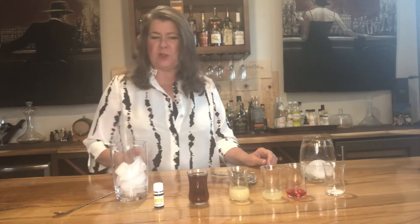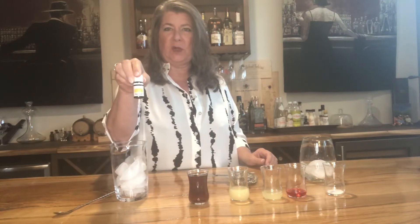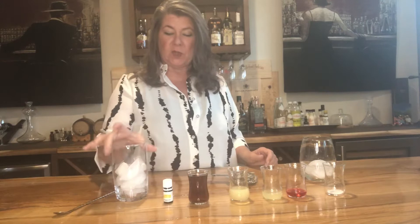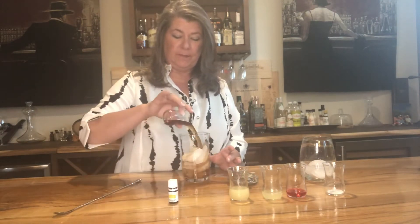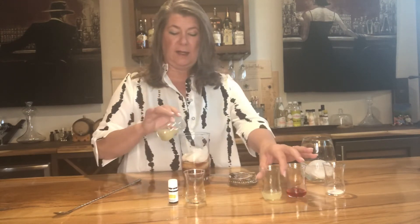Hey y'all, it's Darlene, the oily bartender. Today we're going to make Planter's Punch using Young Living's Citrus Fresh vitality oil, because it has multiple fruits in there. We're going to start with dark rum and we're adding lime juice.